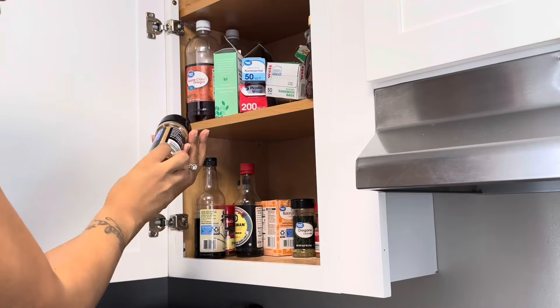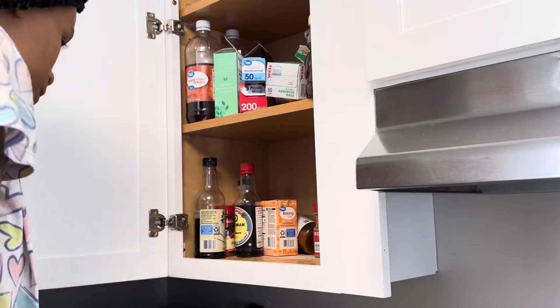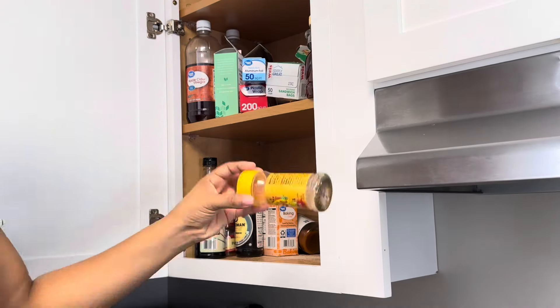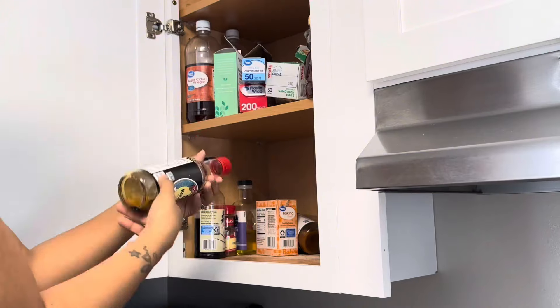First things first, I'm going to go ahead and start by getting out all of my seasonings and things — just pulling everything out, decluttering, and throwing away anything that's expired and old and needs to be thrown out. And then we're going to go ahead and clean out this cabinet.